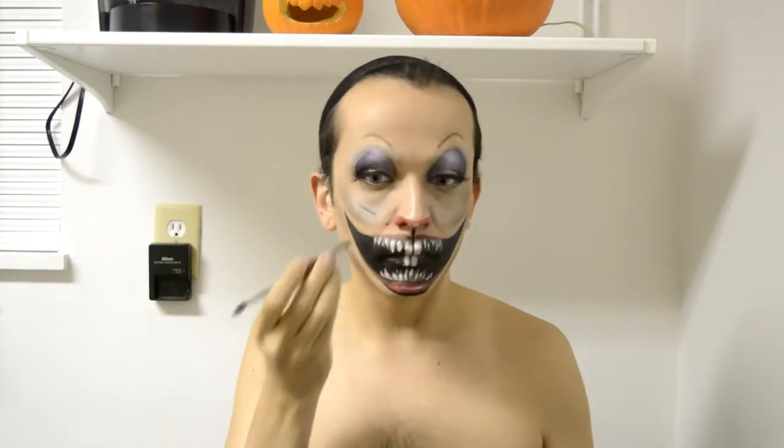Put your wig on and you're ready to scare some people. I hope you guys try to do that for Halloween and I'd love to see how it turned out. See you in the next video!